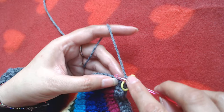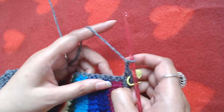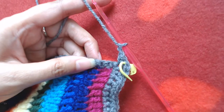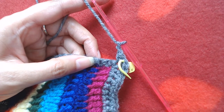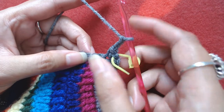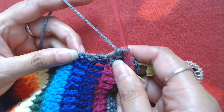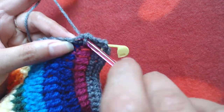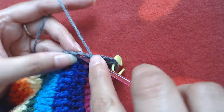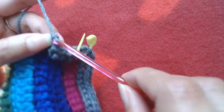Into the next marked stitch I'm going to make three single crochets — one, two, and three. Then make chain two — one and two — and skip the next two single crochets, and into the third one make a single crochet. Skip the next two single crochets, into the third one make a single crochet, and then single crochet into the next five single crochets — in total you should have five single crochets: one, two, three, four, and five.